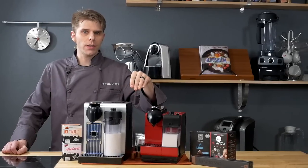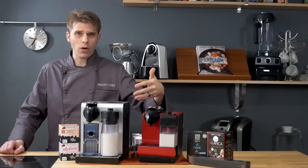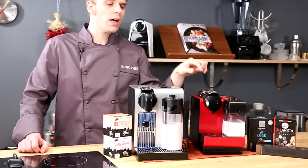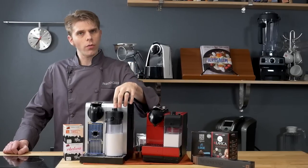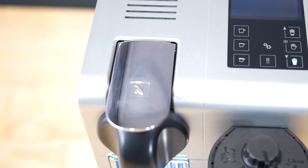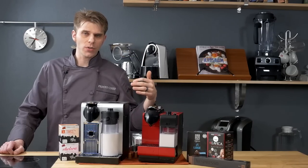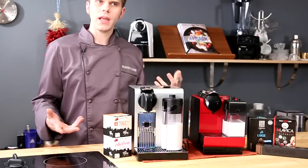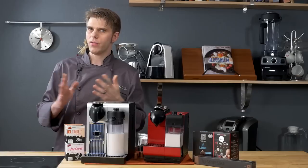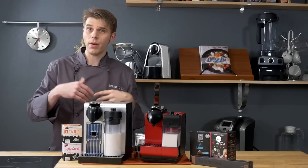Both machines feature the ability to make milk-based beverages quickly with the press of one button. But there's a big difference between the Pro and the Plus here: the Pro features an auto clean system that automatically flushes the system after you've made one of those beverages. On the Plus, it's more of a manual operation — you need to press a button on the top of the milk tank to flush the system.